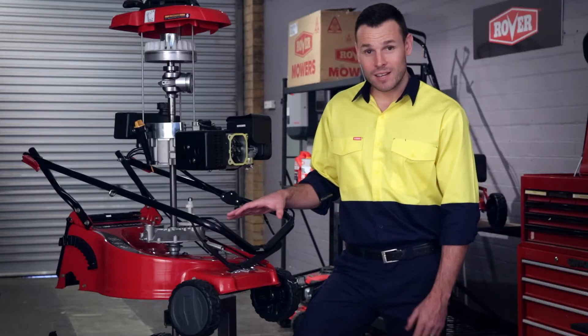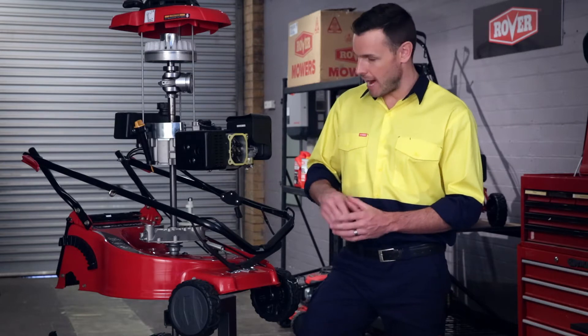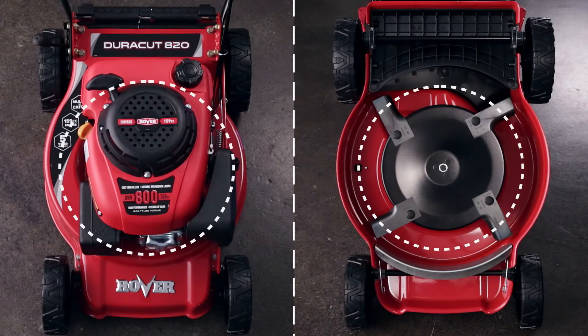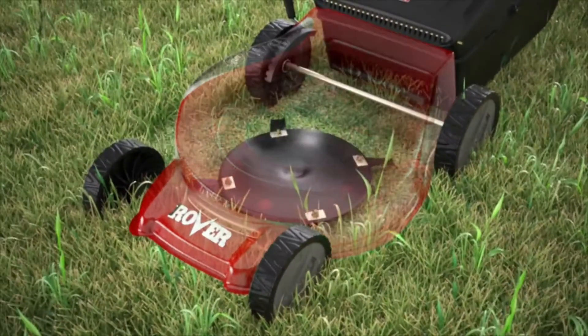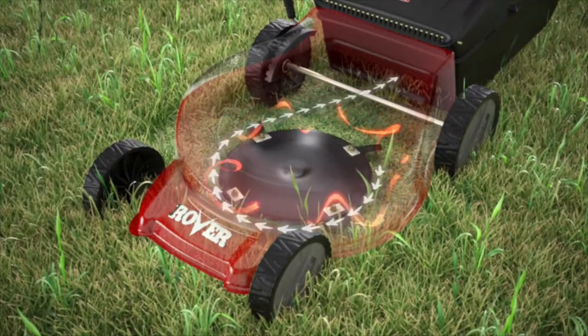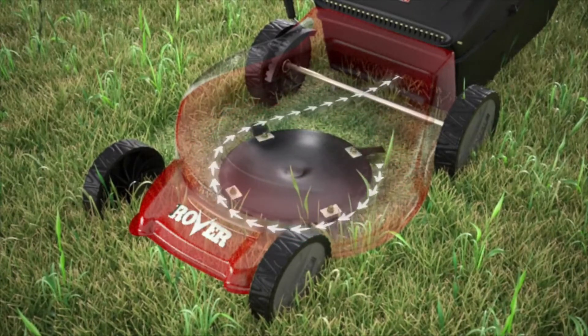The mower decks are custom engineered and aerodynamically designed to create a vacuum strong enough to let the grass flow freely. This creates the perfect airflow pattern delivering the ultimate catching performance and finer mulch that eliminates clumping.